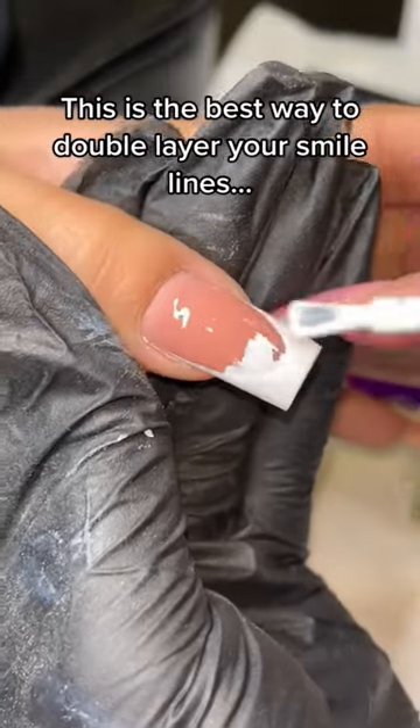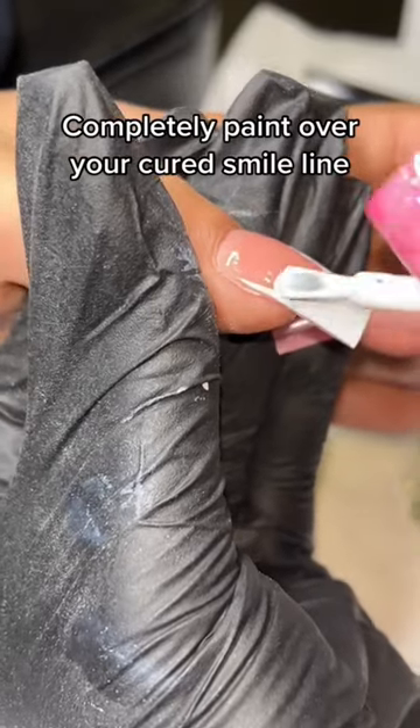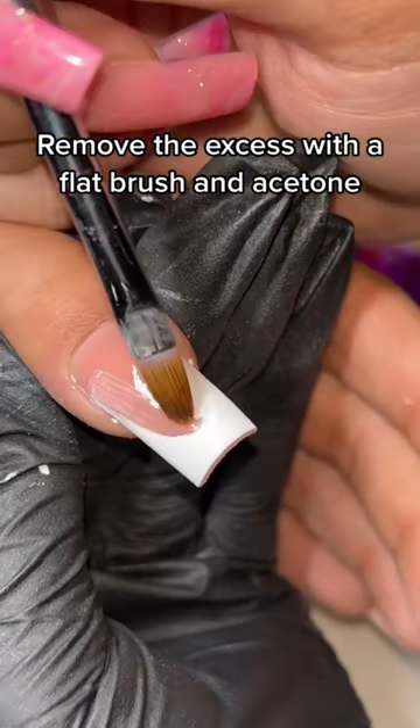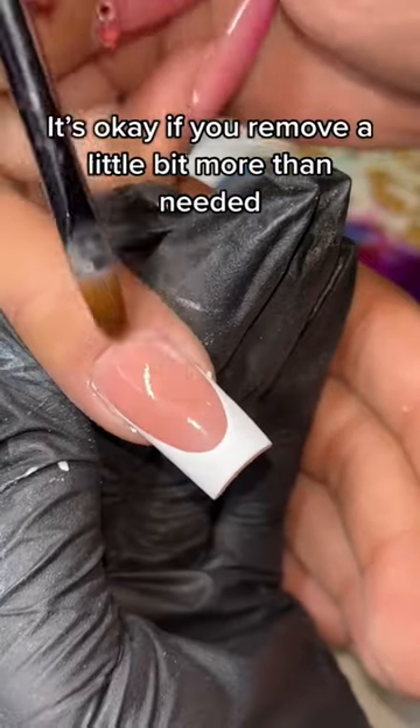This is the best way to double layer your smile lines: completely paint over your cured smile line, then remove the excess with a flat brush and acetone. It's okay if you remove a little bit more than needed.